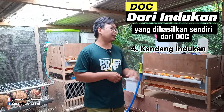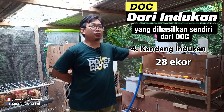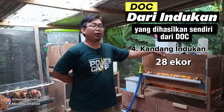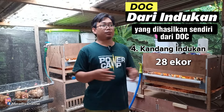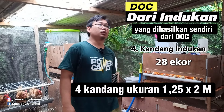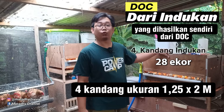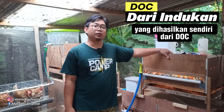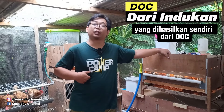Setelah itu, sobat semua harus mempersiapkan juga kandang indukan. Kandang indukan untuk 28 populasi itu 4 sekat cukup. 1 sekatnya maksimal saya biasanya 7 banding 1. Kalau 28 itu bisa 6 banding 1, jadi 7 kali 4 sama dengan 28, pas. Biasanya per sekat itu ukuran 125 x 2 meter untuk populasi 7 ekor ayam KUB 2. Atau bisa kandang koloni, 1 koloni paling tidak 2 pejantan, 12 ekor betina, total 14 populasi.